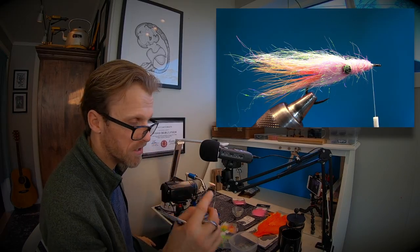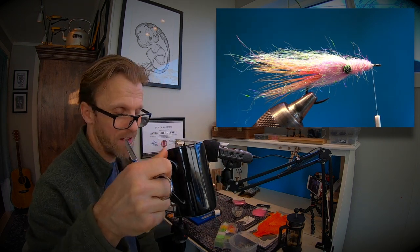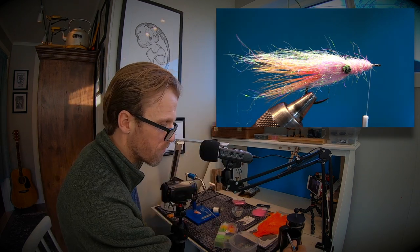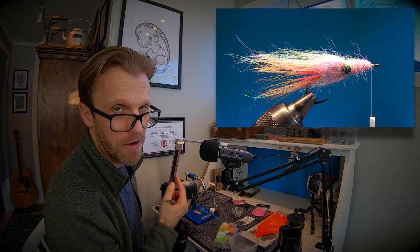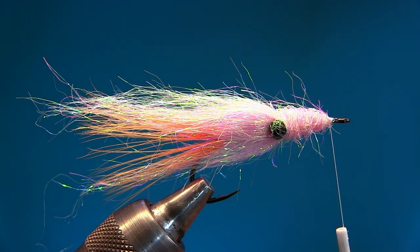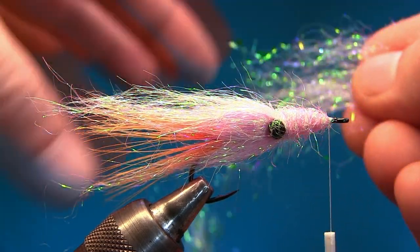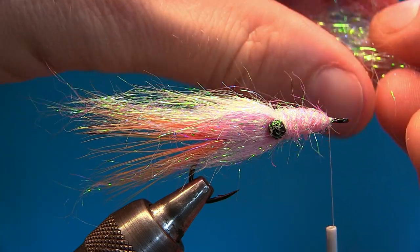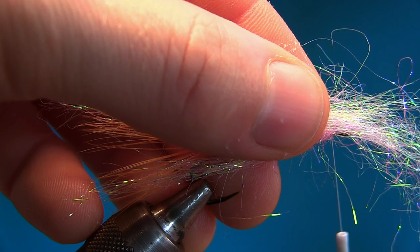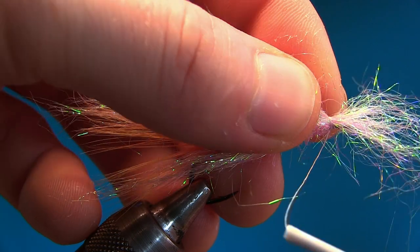If you're watching this, Kristian — cheers, I miss you man, we should go fishing soon. Last drop of coffee — we'll fish soon together. So, last little bunch of dubbing in the front: align the fibers, find the middle of the bunch, put it on, spin your bobbin to the right.